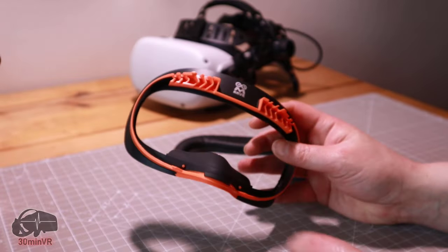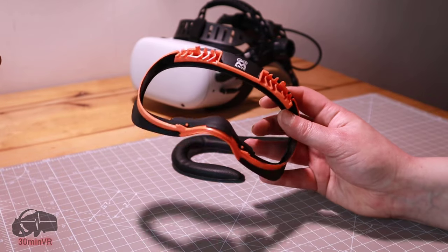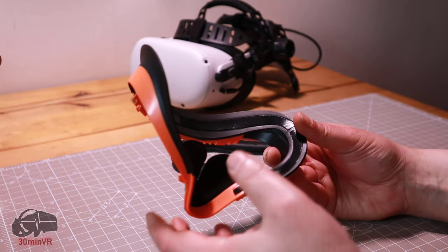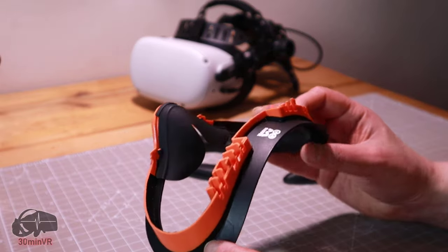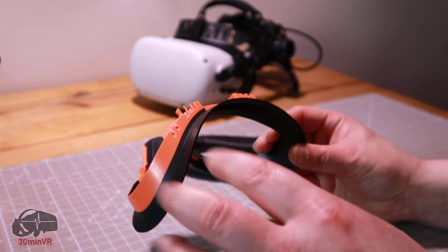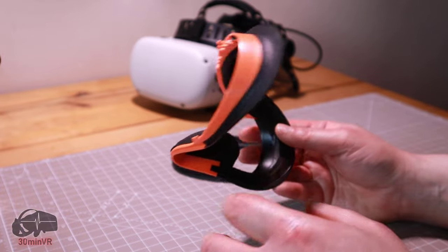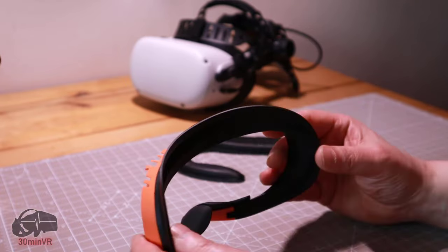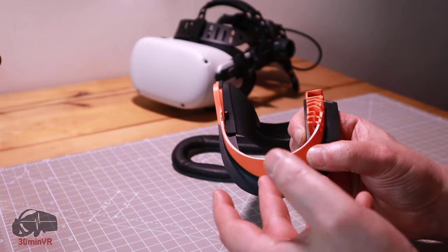Hello. A few days ago I reviewed this face gasket for the Oculus Quest 2 and one of the points I made in the review was there was a bit of a problem with this orange frame — this is also something that a few people on Amazon who've dropped reviews there have also mentioned. One of the problems is this orange frame lets light through.